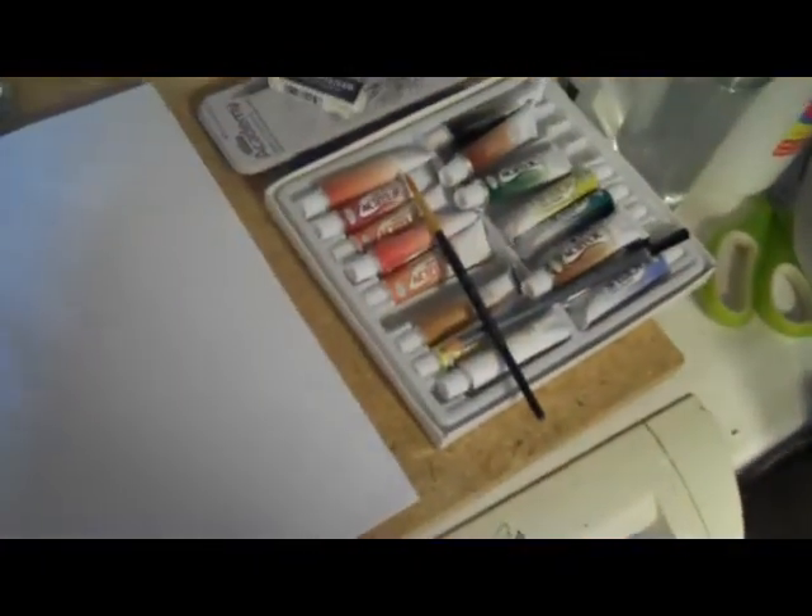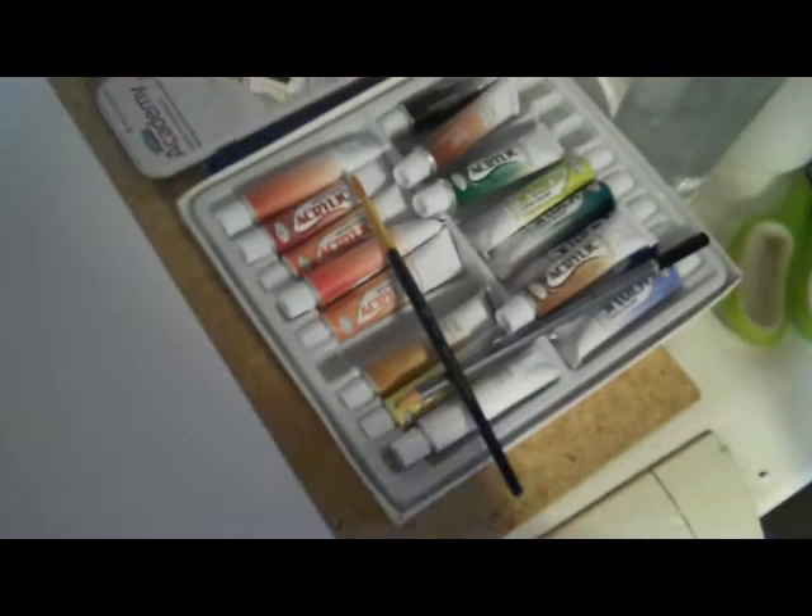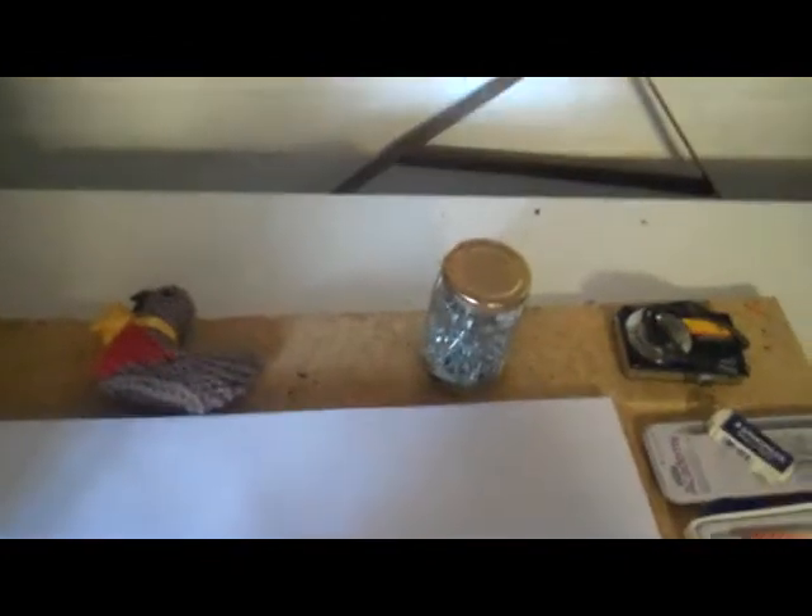Today we're going to make something — I'm not going to tell you what — but I'm going to start with a forest type background. Looking at the paints, you'd think I'd select green, but I'm not. I'm going to start with this, which is called yellow ochre — I don't know how that's pronounced. We're going to put some down here at the bottom, not too much, and a little bit at the top.